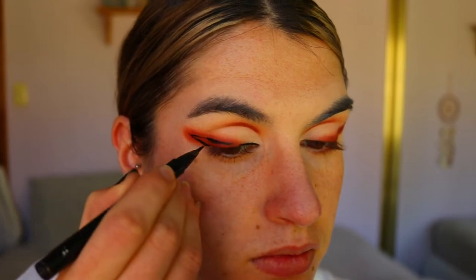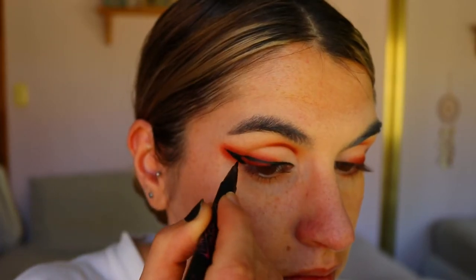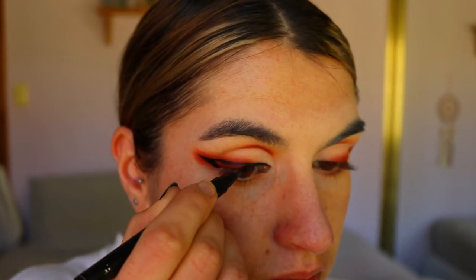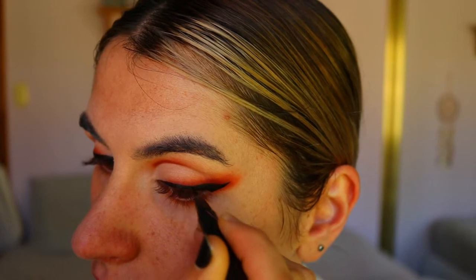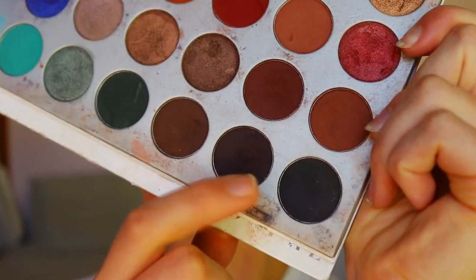I'm going in with my Maybelline Hyper Sharp Liquid Eyeliner and creating quite a dramatic wing. I do extend the inner corner of my eye with this liquid liner as well, but I wait on that because I want to put a little concealer in that area first. If you're doing this after your base makeup, go ahead and add that little extra inner corner detail right away.